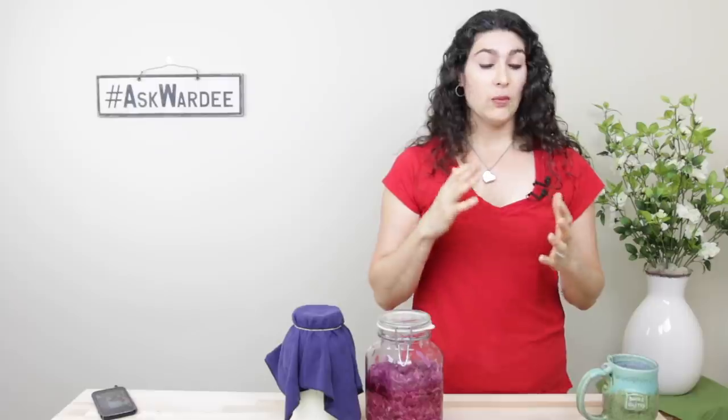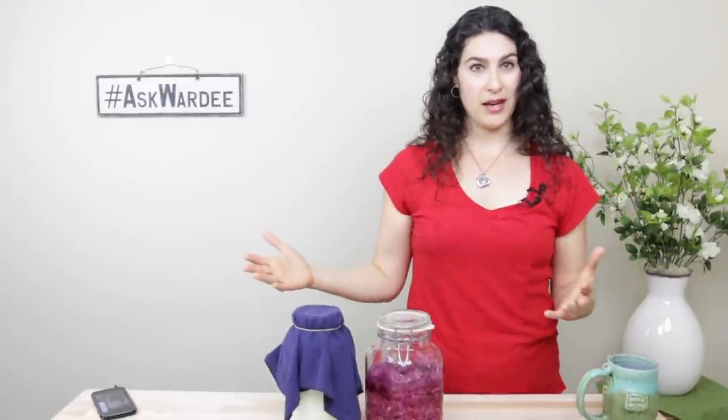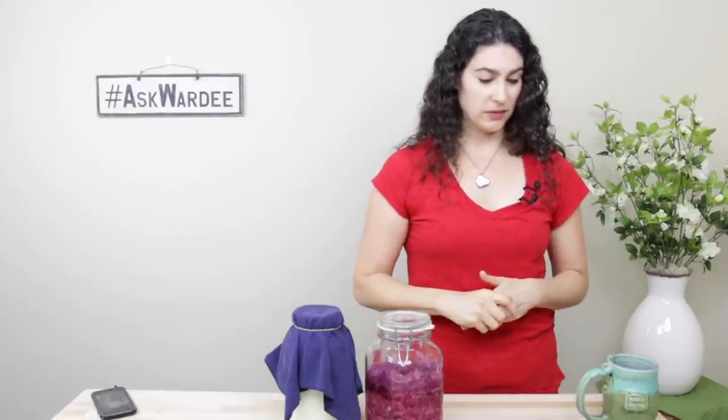What if you don't have enough room? Lori is saying she has a smallish kitchen and is wondering if a shelving unit would be okay. Here's the thing — if it's tall enough so that the top shelf is four to five feet away from the bottom shelf, you might be okay. If it's not that tall, it's probably not a good solution.